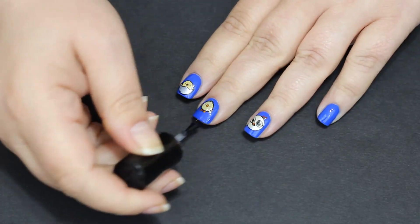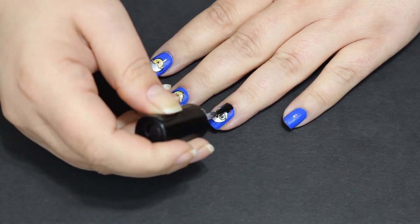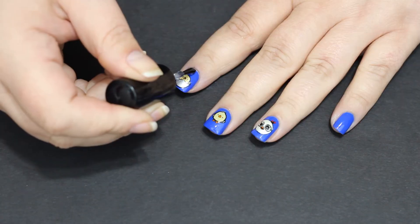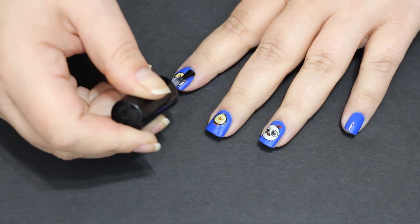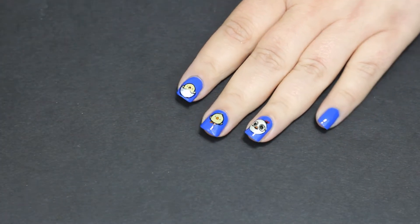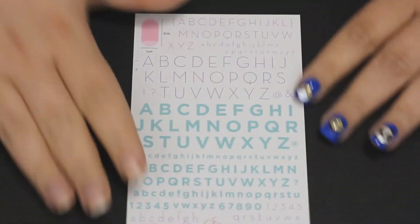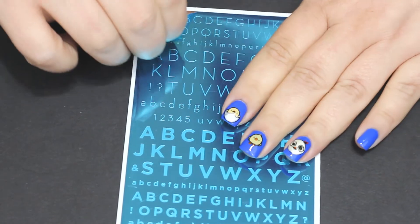I'm going to go in with just a regular top coat after those have had some time to dry — it is the Seche Vite again. What I'm doing is just making sure to float the polish across the nail so it does not smear. There are two reasons why polish smears: you're not letting it dry long enough — even though it is a stamping polish it still has dry time — and the second one is not floating the polish and kind of dragging your brush across the nail. You can't do that on these.